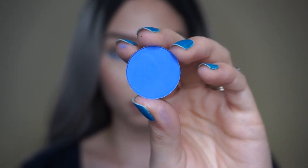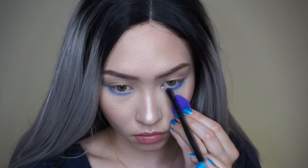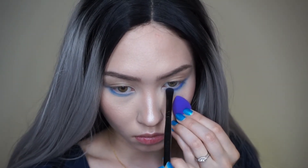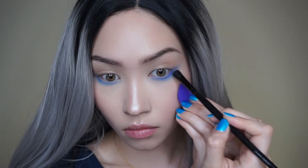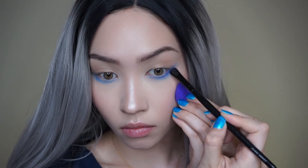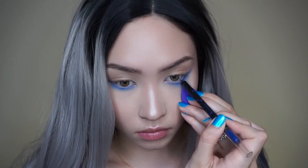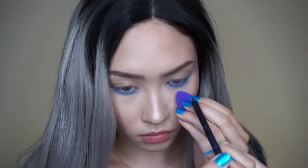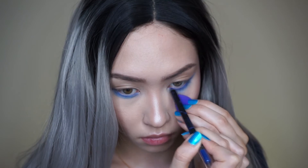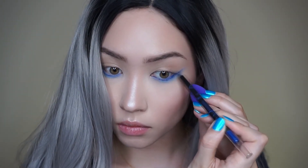Next I'm going into this true blue shade called Piece of Cake with my Coastal Scents smudge brush, applying it to my bottom lash line much tighter and flicking it out to create that wing effect. Then I'm going into my LA Girl Glide Gel Liner in the shade Royal Blue, applying that all over my waterline as well as flicking it out towards the wing.